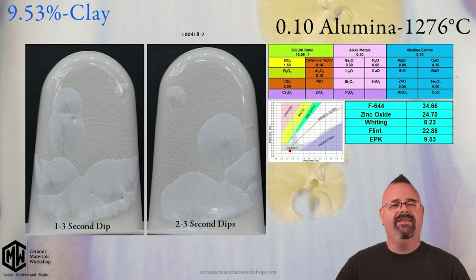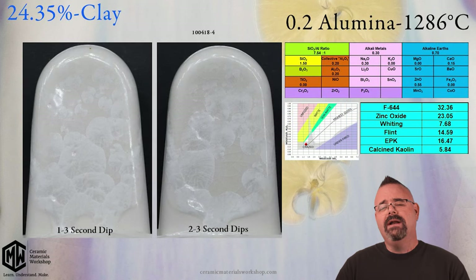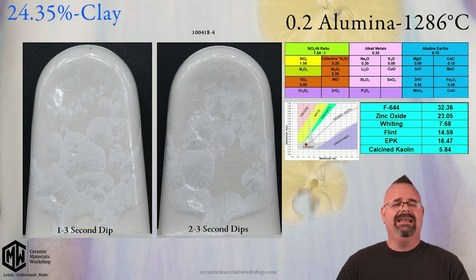We can even go as far as this one, which has two different clay sources — traditional kaolin, EPK, but it also has calcined kaolin. Calcined kaolin is kaolin that doesn't have any of the physical properties of traditional kaolin, so it doesn't shrink or need a lot of water. We use calcined kaolin when your formula has too much regular kaolin and becomes hard to work with because of the water content. In this particular case, the total clay content is 24.35%, and it's still making crystals just fine.